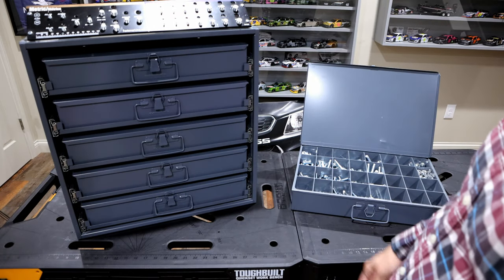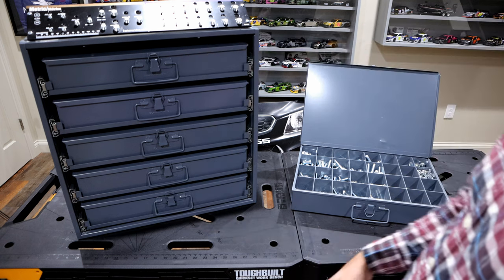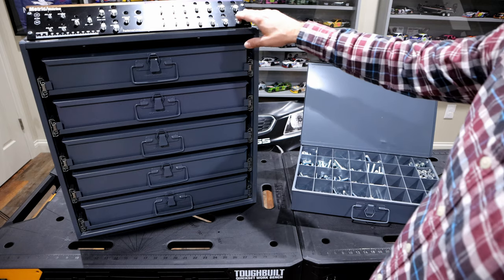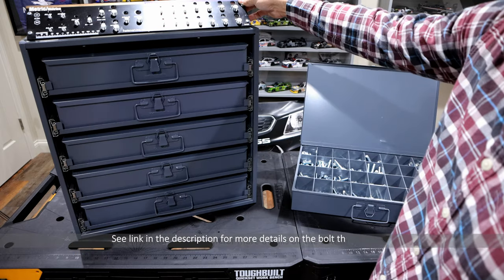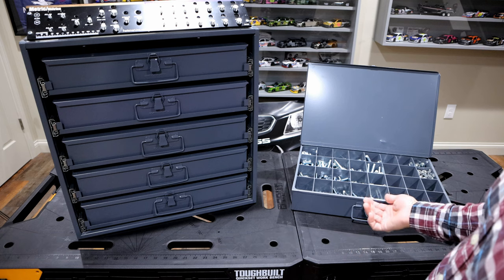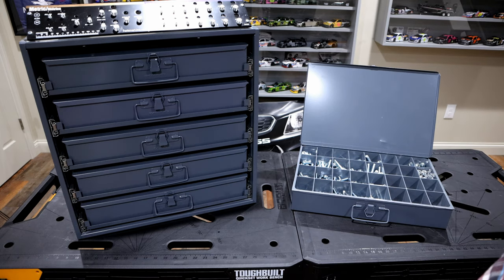Overall, these Durham cabinets run anywhere from $30 to $50 per cabinet drawer, and there are various different ones you can get. I also just screwed a thread gauge on the top here — something I've used over the years. I do a lot of automotive work, so instead of scrambling around to figure out what a bolt thread is, I come up here, thread it in, know what it is, then go over to my bolts and get the correct one.